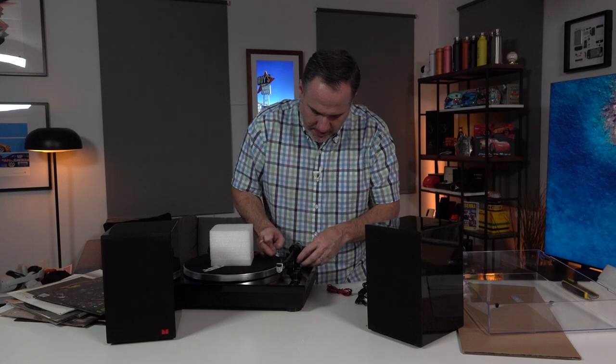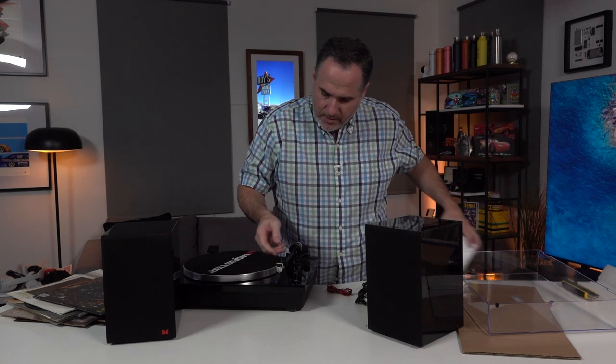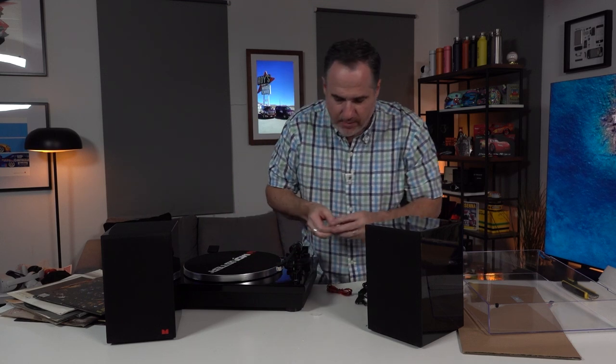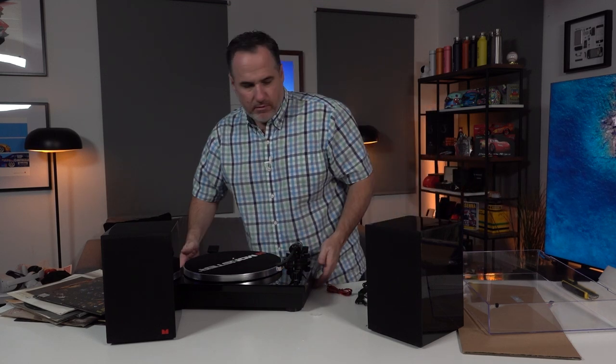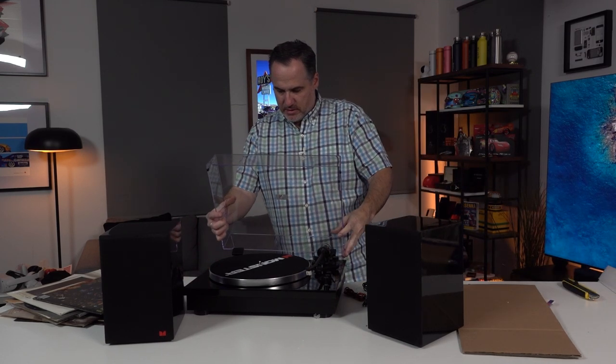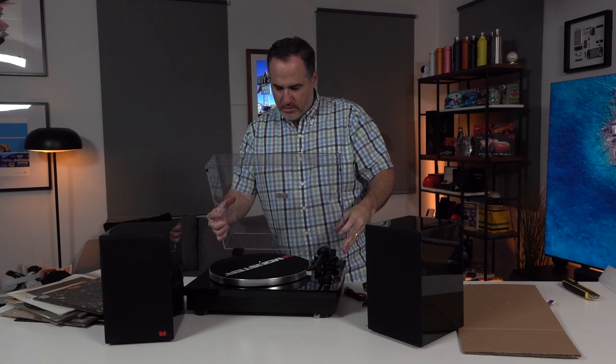The most important part of any turntable — and we can see there's already a needle on there. There's a needle cover; I'll keep that aside. Turntable there. Let's slide the cover in. For now, I'm going to keep the cover off so I can easily access it from behind here.